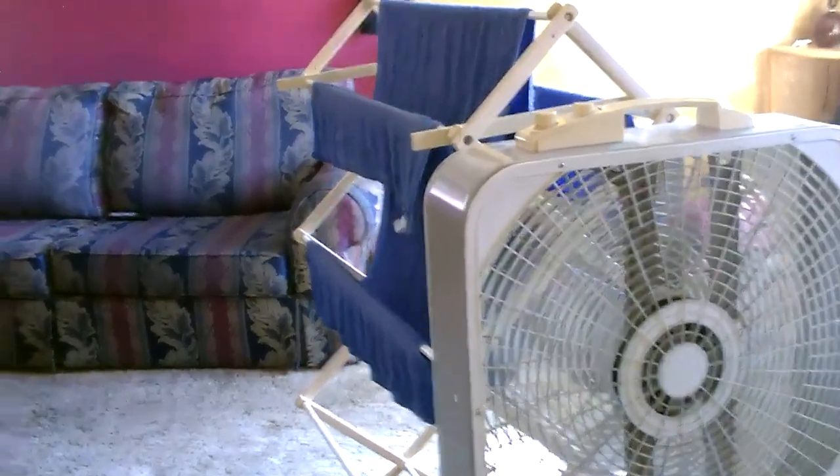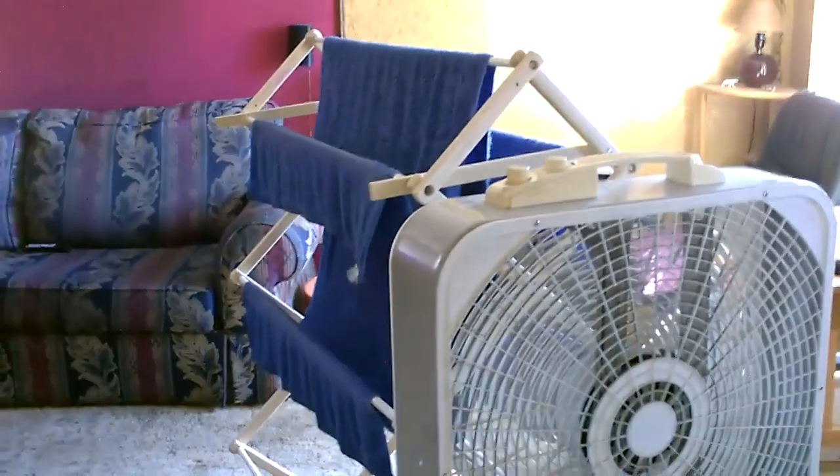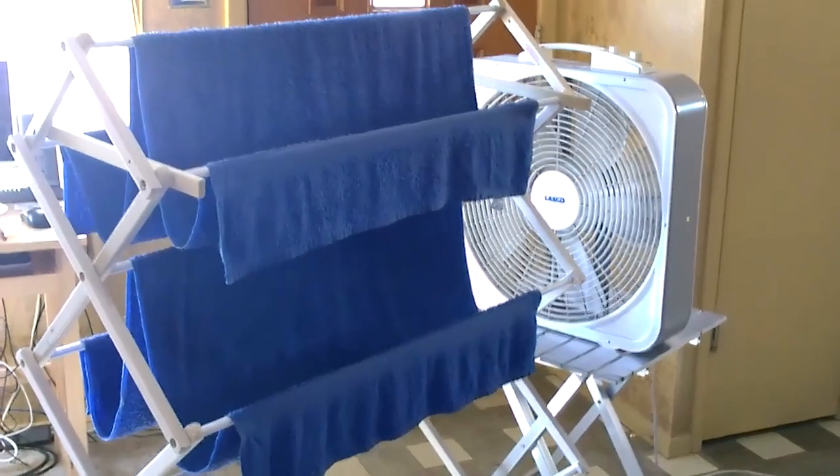Hey there. This is just a quick video to show you how to make one of these home evap coolers — a real low-tech version, but it works great, just as good as any of the other ones. Let's go ahead and fire it up.